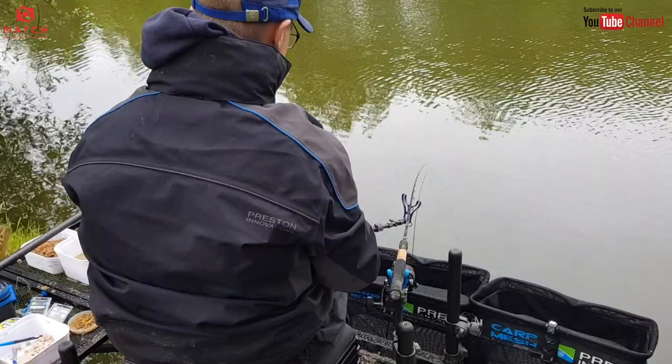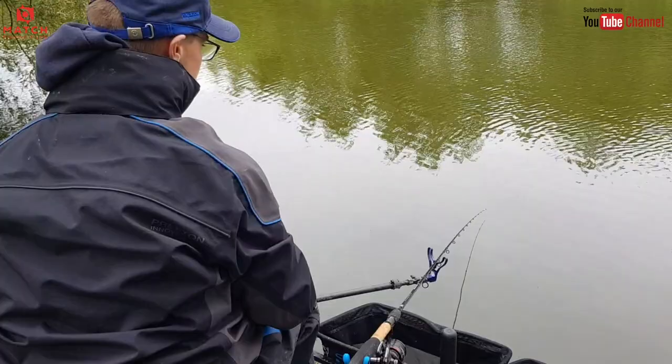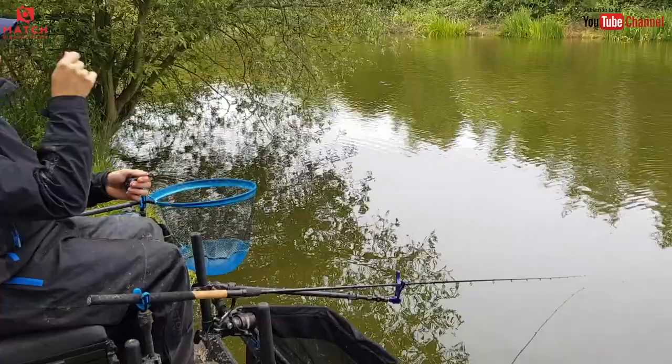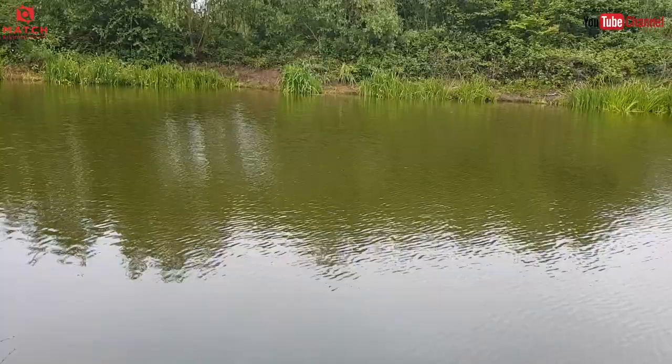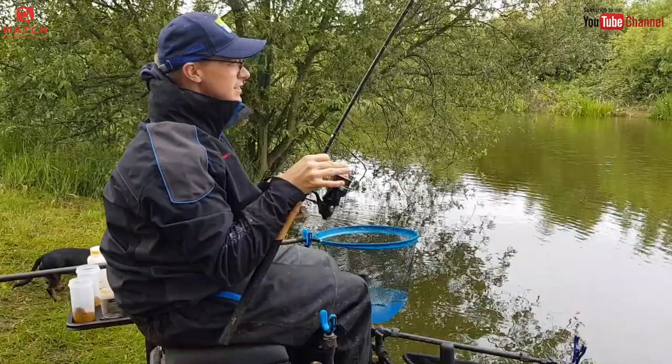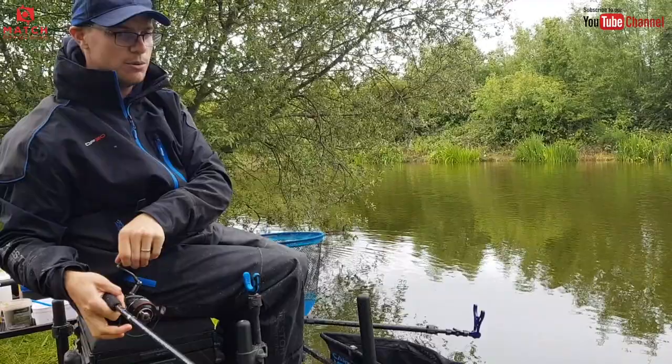A couple of things really worth talking about is how I've got my rod set up when I'm waiting for bites. The spot where I'm chucking is just ever so slightly to my right, and I like to chuck, hit my clip, and bring my rod straight down in front of me. If I was to have my rod rest over here so I was waiting for bites from the rod over here, there's a great chance I'd move my feeder after I've cast. But because I've got the rod rest in front of me, there's no problem. I can just hit the clip and bring my rod down in one smooth motion and know that I'm being as accurate as I can.